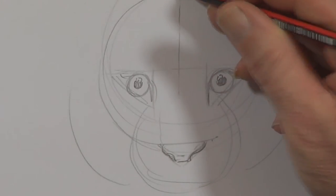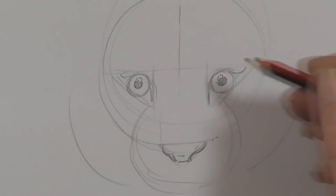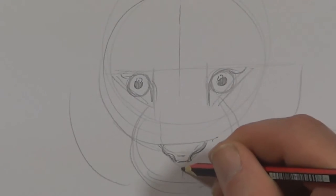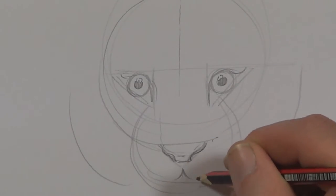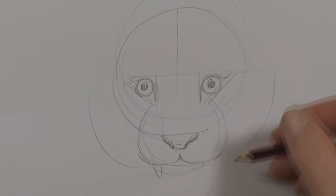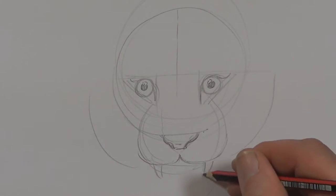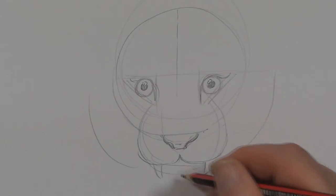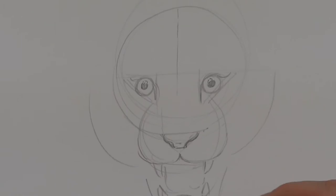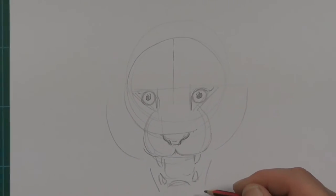Line down the middle here and just split the top lip. Here we're going to have some fangs and we're going to have the mouth open a bit. The video camera's not quite getting down there, so I'm going to have to move the camera a bit.